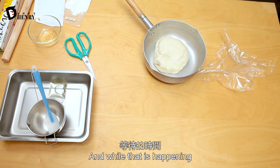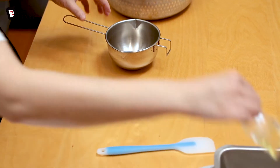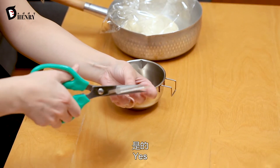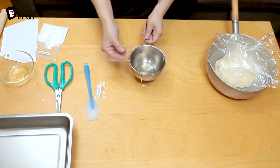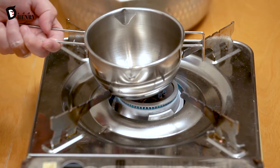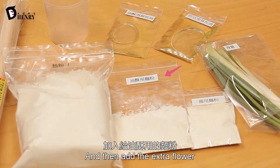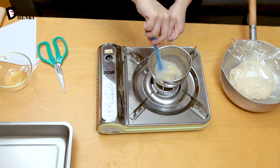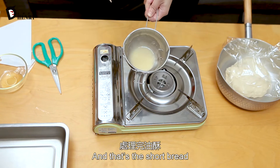While that's resting, we're going to work on our shortbread. This is the sunflower oil — open it up and pour it in a bowl. Heat up the sunflower oil, then add the extra flour. Mix, mix, mix as always. And that's the shortbread.